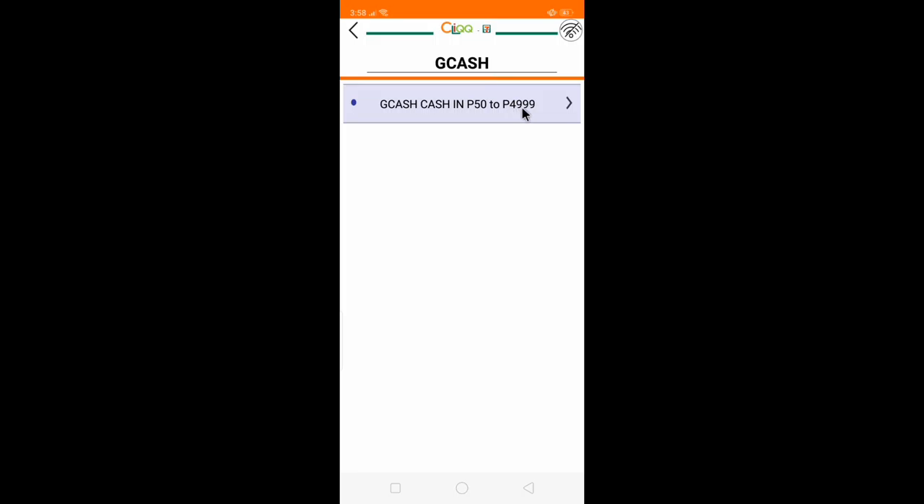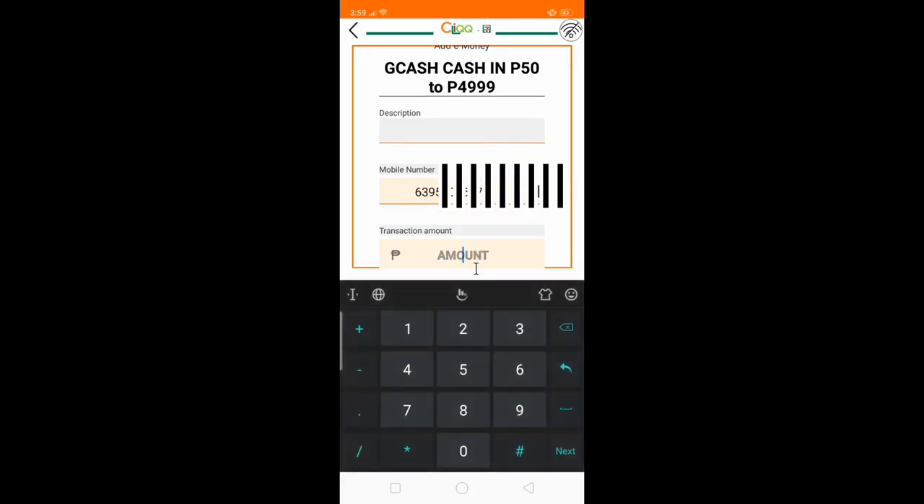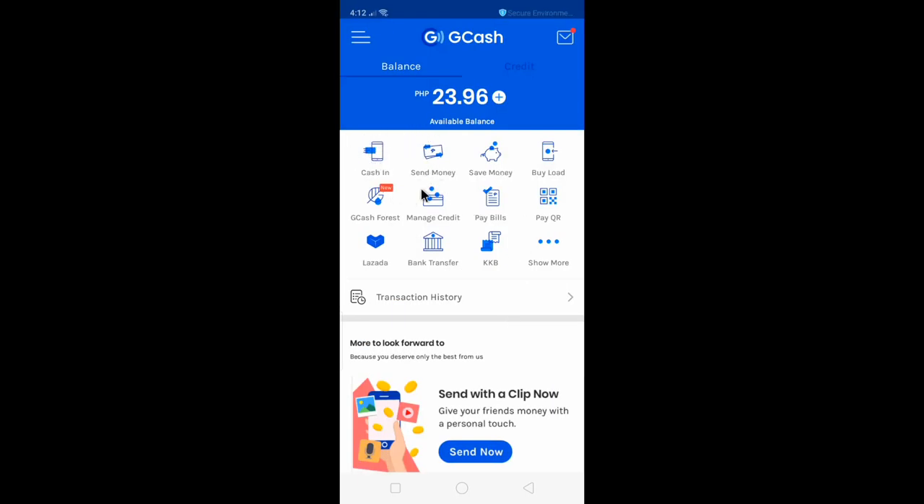The amount range is 50 pesos to 4,999. Put in the phone or account number for your GCash, then the amount, and hit confirm. It's going to automatically generate a barcode. You can show it to 7-Eleven, and once they scan it, they'll give you the receipt and you'll get your money in your GCash in less than one minute.